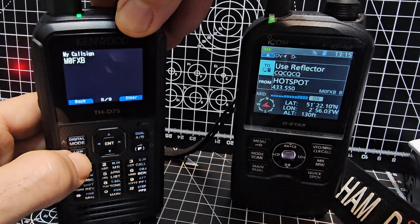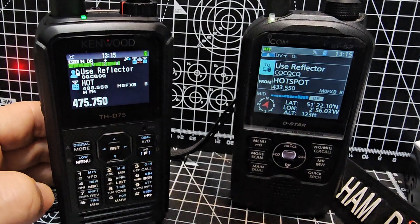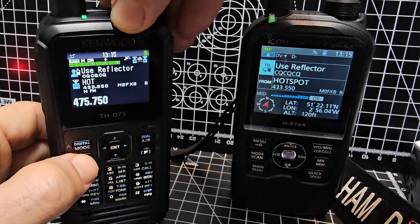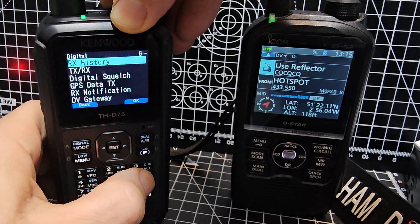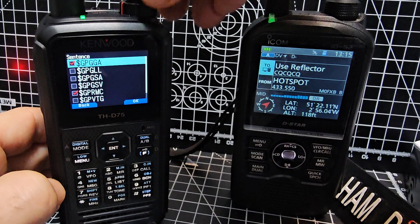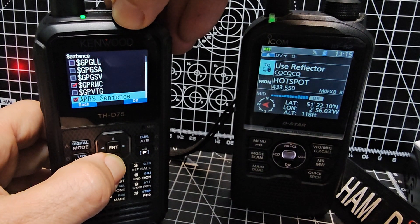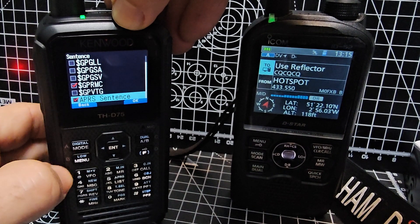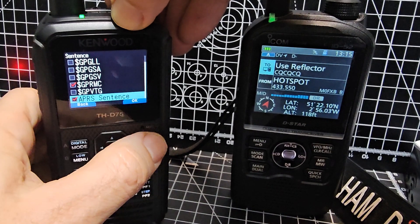Then we'll go menu again. The next one — come out of that — is menu 631. So we'll go menu 631, and see this long list here? You need to go to the very bottom, APRS sentence. You need to tick that box.